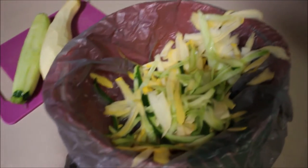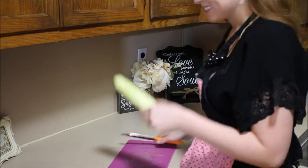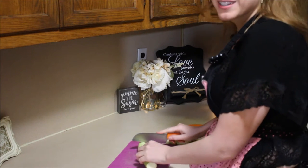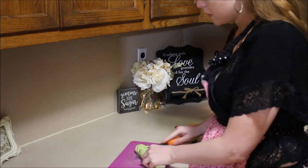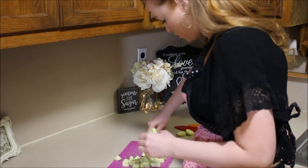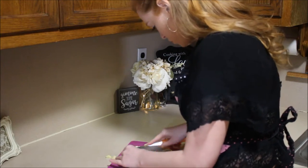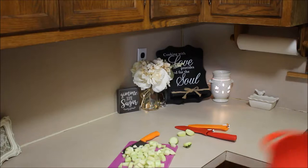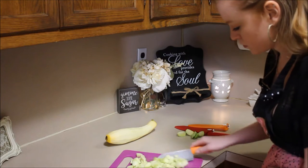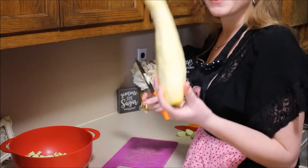Now that I'm done peeling the squash and zucchini, you can see all the leftovers here and I just have to take this bag and throw it away. Now I'm just cutting up the zucchini here. I'm going to throw them into this bowl and do the same thing with the yellow squash.